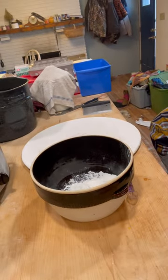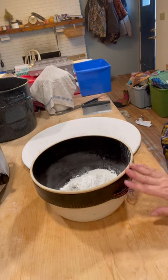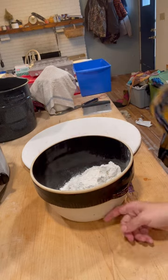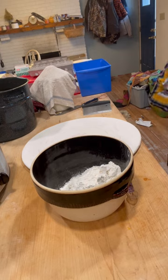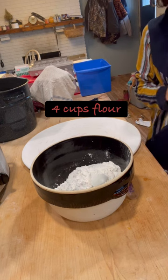He's putting four cups of flour into our bowl. Fun fact, I saw this bowl at our local store called Affordables. They hadn't even put a price tag on it yet and I was like, please let me know how much it is, I want it. I absolutely love stoneware bowls. Anyway, he's doing four cups of flour and that's done.